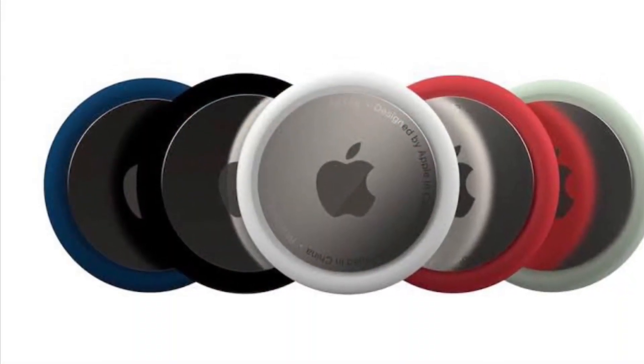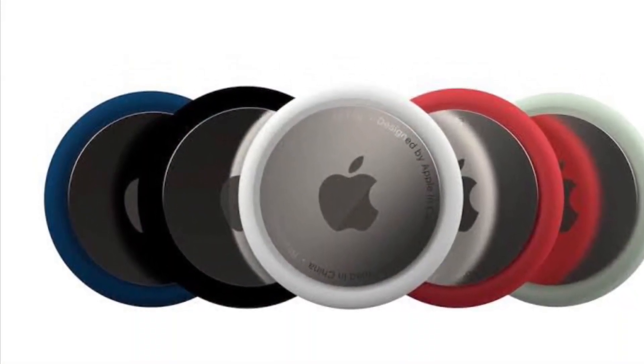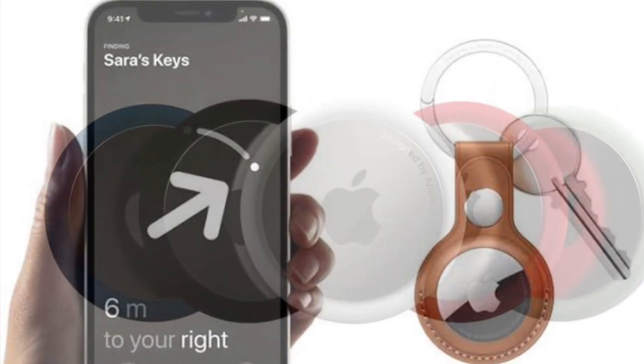Hi fans! What's up? This is RK from 360 Radio. Right now, I'm going to show how to put an AirTag in Lost Mode.